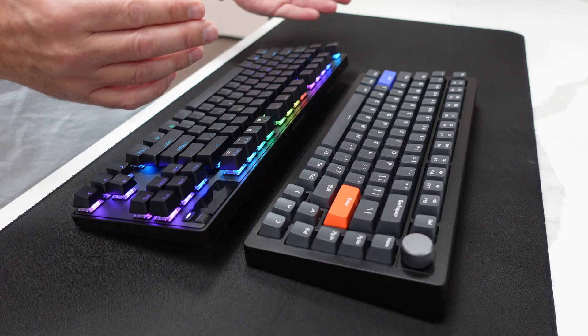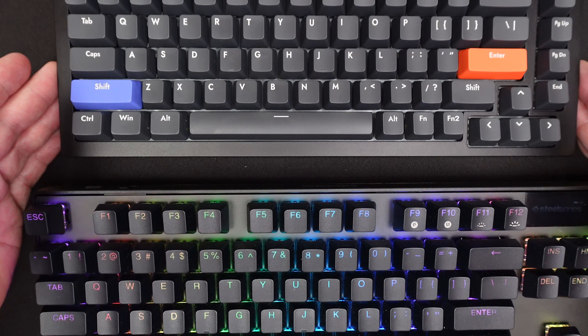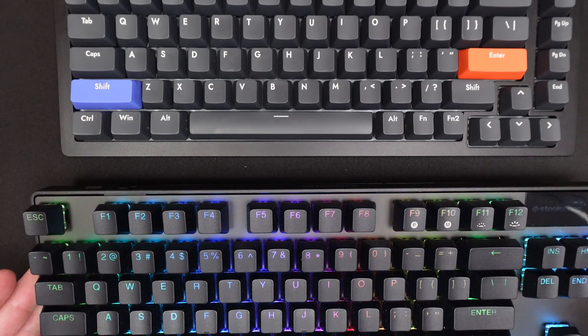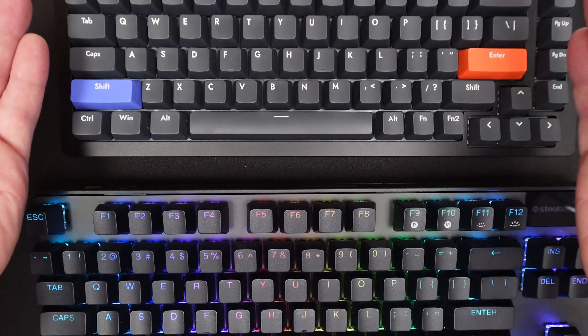To assess whether or not this tech will become a mainstay with all keyboard manufacturers, we're going to discuss the Drunk Deer A75 and the SteelSeries Apex Pro TKL Wireless. To cut to the chase, I'm your average gamer and even I could tell the difference that this tech brings. Adjustable mechanical switches are very impressive, and I don't think I'll be able to go back to a single point actuation switch after trying out this tech. It's really that impressive.